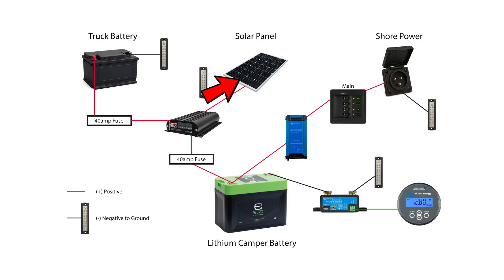Then you have a parallel system which is your converter. The converter allows for shore power charging from a wall plug or generator. That goes into the converter and then to the battery. And then all of that is tied into a smart shunt and display that gives you all of the output readings of what's happening in the camper.